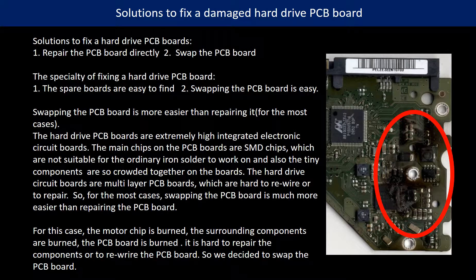Solutions to fix a hard drive PCB board: 1. Repair the PCB board directly. 2. Swap the PCB board.